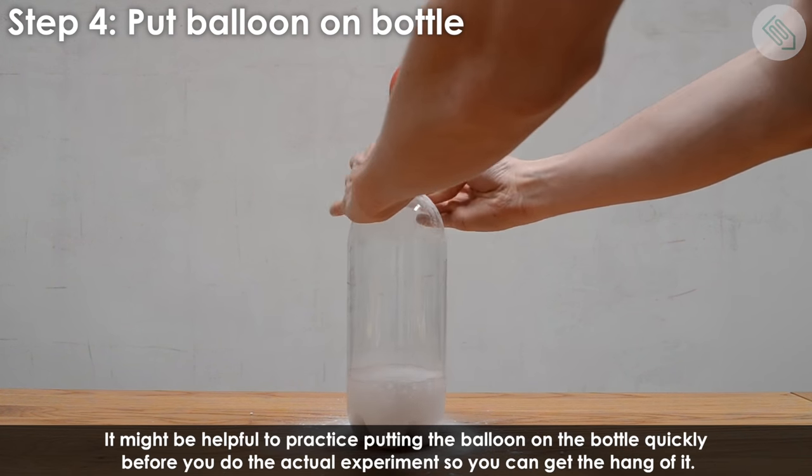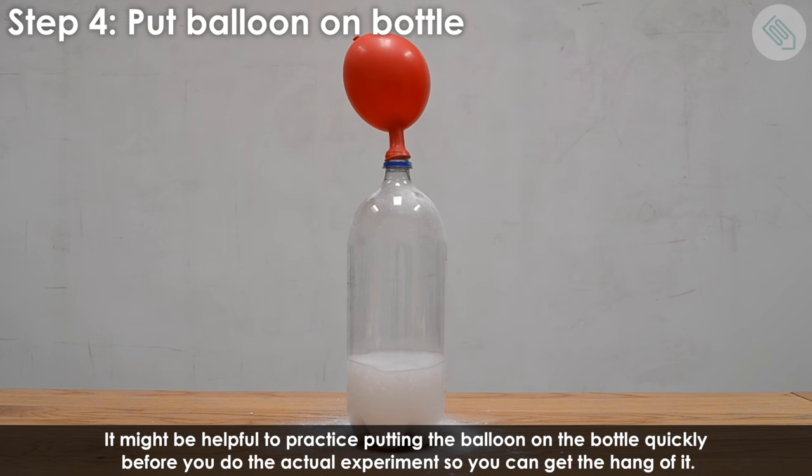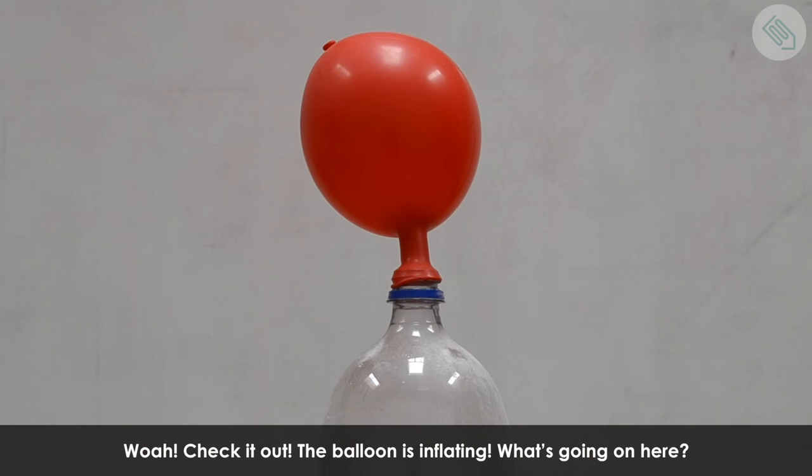It might be helpful to practice putting the balloon on the bottle quickly before you do the actual experiment so you can get the hang of it. Whoa, check it out! The balloon is inflating.